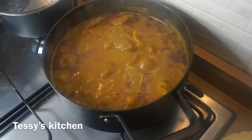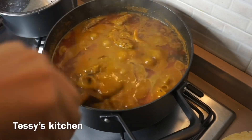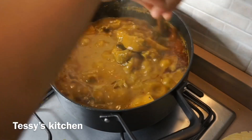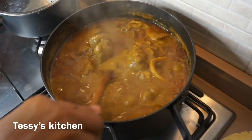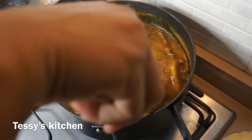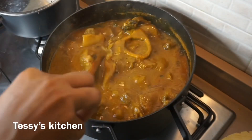Hi everyone and welcome back to my channel. In this video I'm going to be showing you how I prepare this dish which is called banga soup or banga stew. I use the basic method to prepare this — no spices, like seasoning, a lot of seasoning. It's just basic, so if you want to see how I prepare this soup, keep watching.